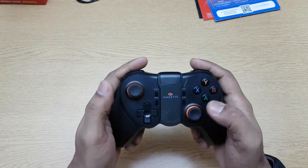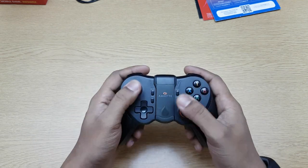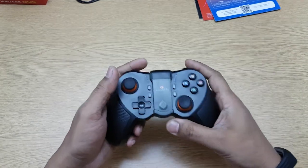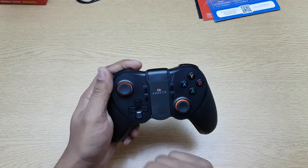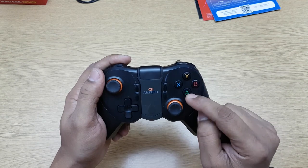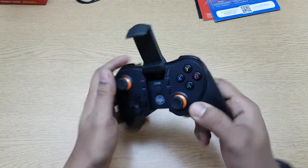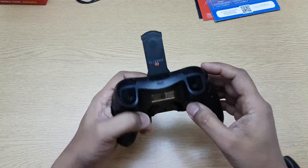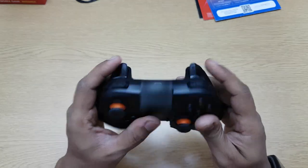You have two joysticks — one on each side. If you're playing PUBG or COD or any of those games, you can use one to run and one to turn. You have a lot of buttons: the Select button, Turbo button, Start, Clear button, one pad for Y, B, A, and X. You also have the power switch and Home button. At the back there are two extra buttons missing from regular joypads, plus two buttons on each shoulder side.